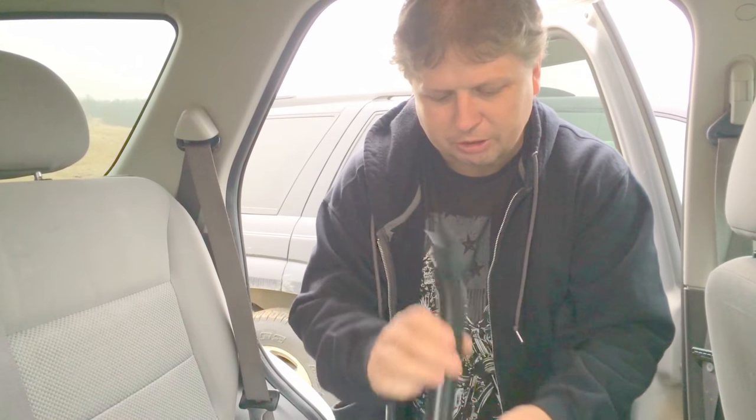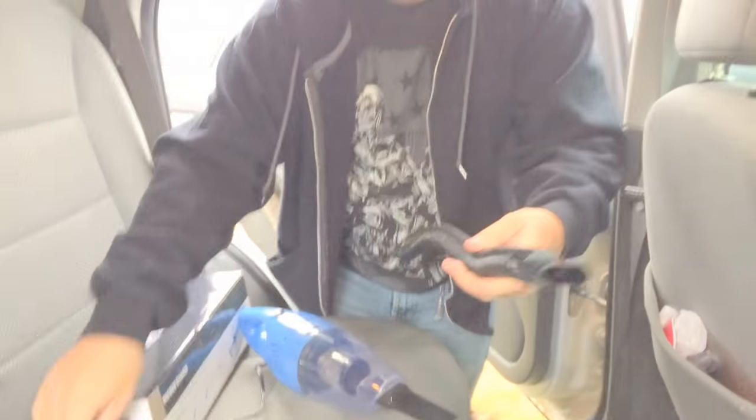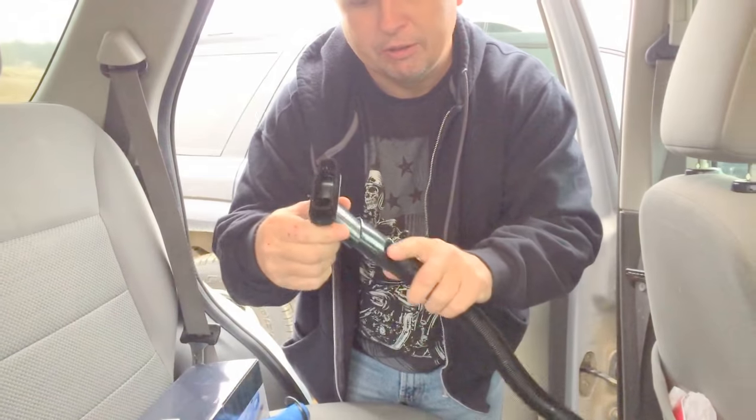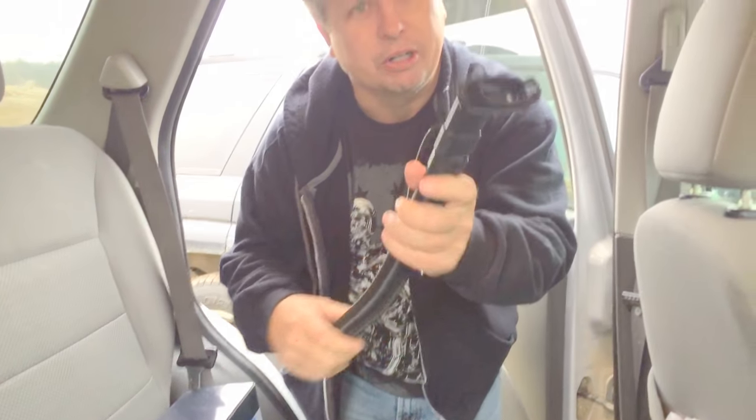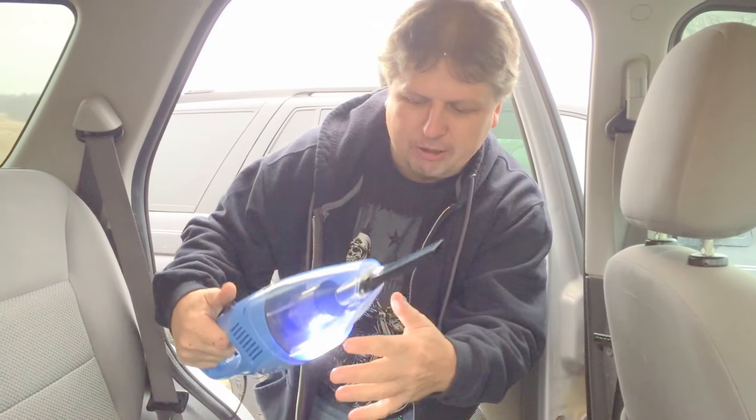It also has a hose that plugs in, and you can put the other attachment on it. It has a light on it, it's not real noisy, and you can use it on wet and dry stuff.